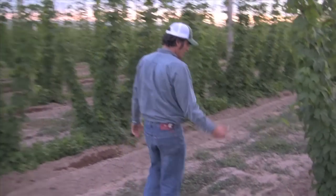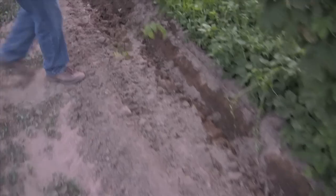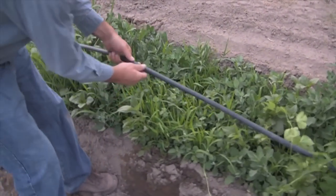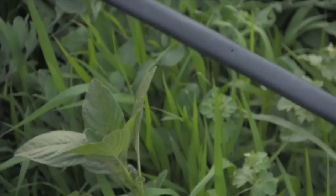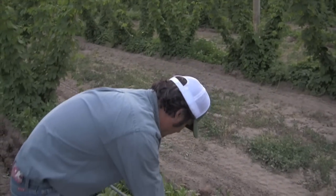As you can see here, it wets the ground pretty nicely. The spacing on the drip hose — this is the drip hose and it's got emitters in it — every 24 inches there'll be a hole. This particular type is a RAM pressure compensating drip tube.